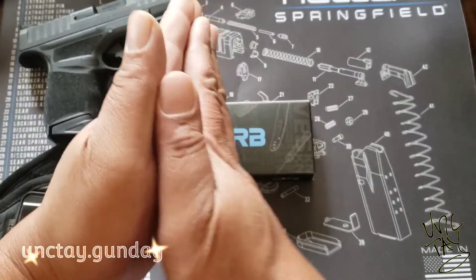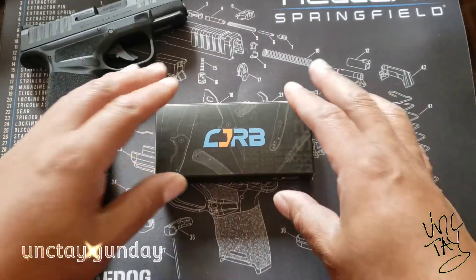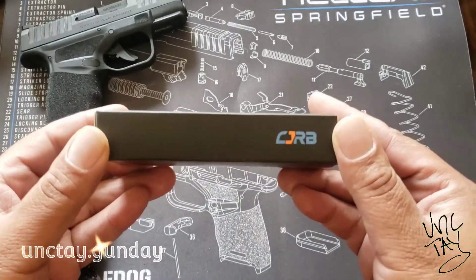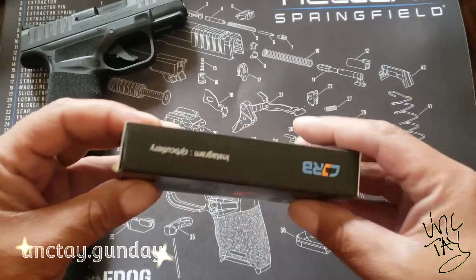Hey yo, welcome to Unctay Gun Day baby. Today we got something a little different — an unboxing of my new pocket knife.